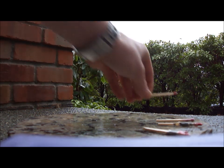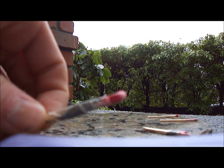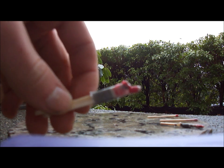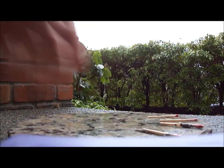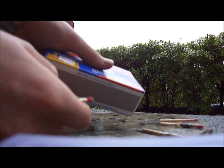Alright, here we are outside with our matches. I'm going to show you guys all four designs: the plain strike-on-the-box match, the wax-coated strike anywhere, the strike anywhere wrapped in duct tape and then wax coated, and the dual match — strike anywhere plus strike on the box, wrapped in duct tape and wax coated. Kind of the super match. Let's see how all four perform.